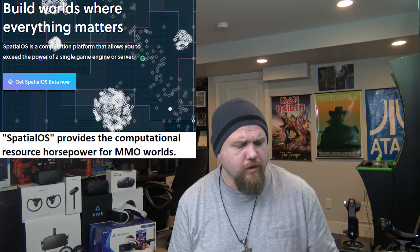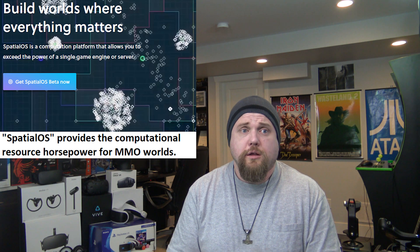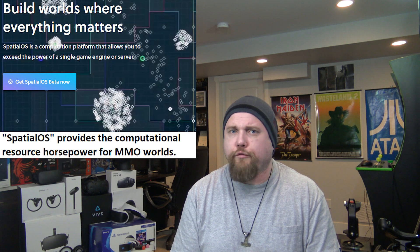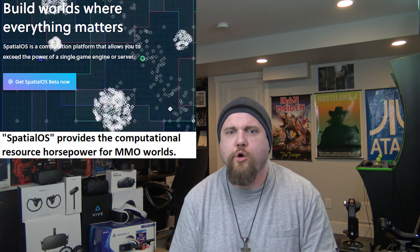It mixes the Unreal Engine with Spatial OS and comes up with something pretty cool — graphically not too bad. Especially in VR, it has the potential, if it works as advertised, for possibly a rebirth, a renaissance, of MMOs, which have gotten pretty stale lately. We haven't really got anything in VR, and if this could one day lead to something in VR, that would be awesome — and probably the final nail in that whole 'VR isn't social' coffin. That's cloud-based development from the company Improbable, called Spatial OS. They've hit beta.